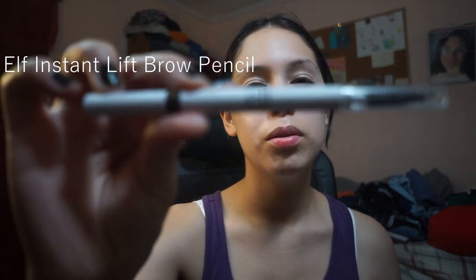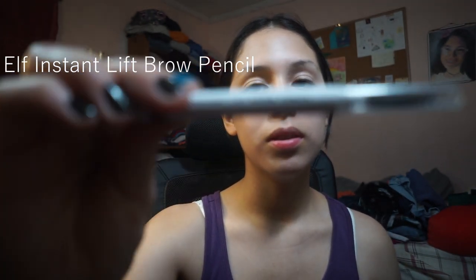For eyebrows, I use three products. I use a brow pencil — this is an e.l.f. Instant Brow Lift pencil. You don't have to sharpen it or anything, and it comes with a spoolie, which is very convenient. I use concealer — you'll see why in a bit. And I use the e.l.f. Wow Brow Gel. Like literally 90% of my products are from e.l.f. I also use a little brush from a trio brush set I got at Front Meier, very cheap, to apply the concealer.